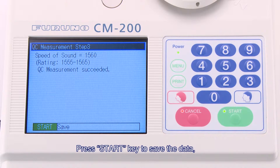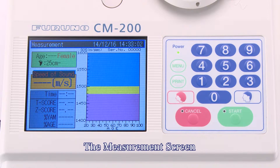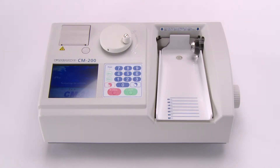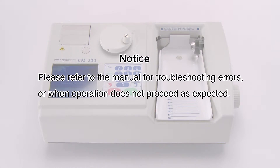Press the Start key to save the data. Then, press the Cancel key to proceed to the measurement screen. This completes the quality control measurement. Please refer to the manual for troubleshooting errors or when operation does not proceed as expected.